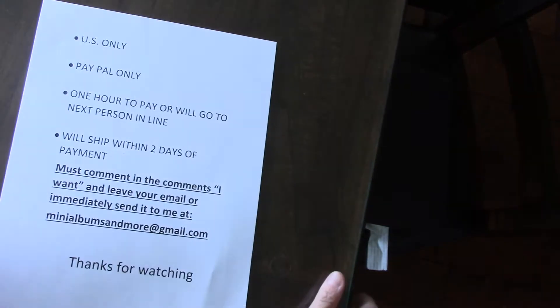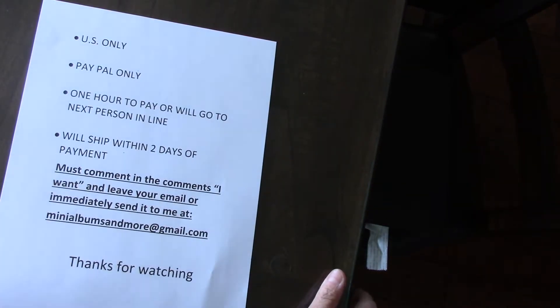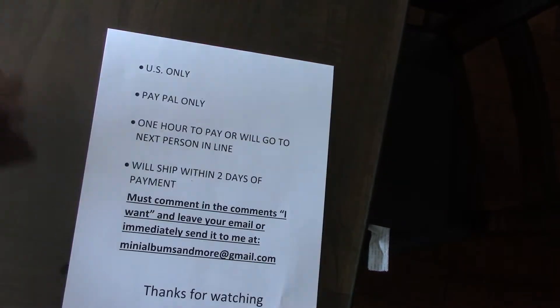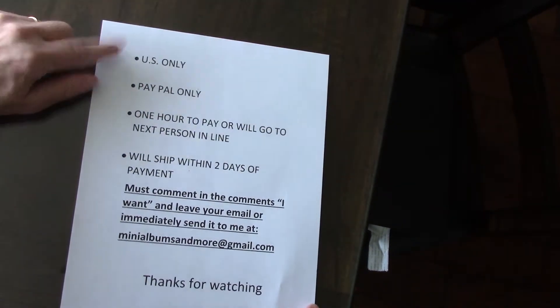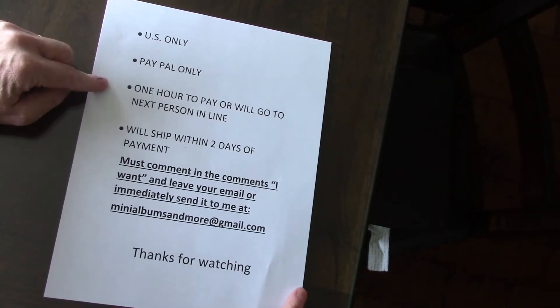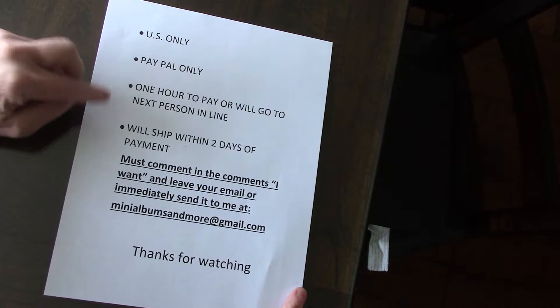Hi, this is Mary and I'm going to do a Prima de-stash. Now these are all older collections of Prima and here are my rules. US only, PayPal only. You have one hour to pay from the time you get the invoice or the time I send it. It will go to the next person.